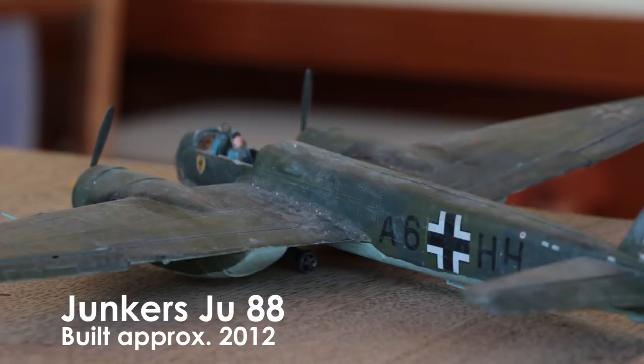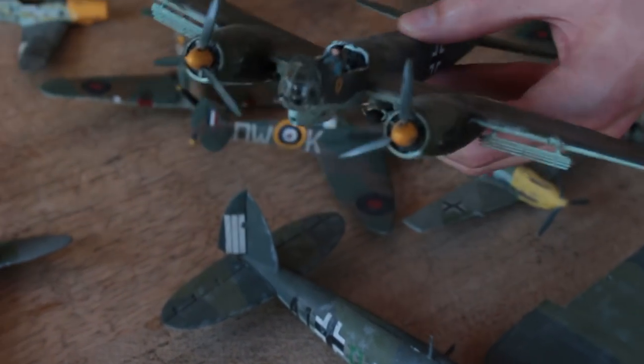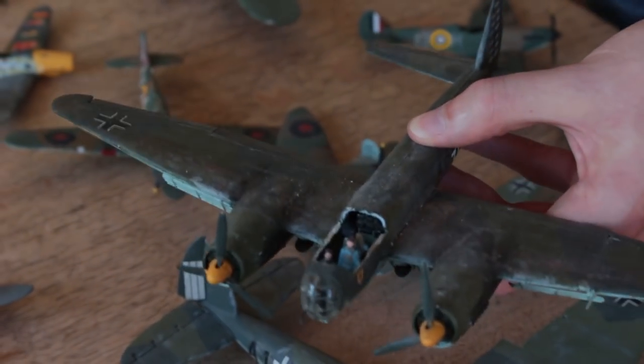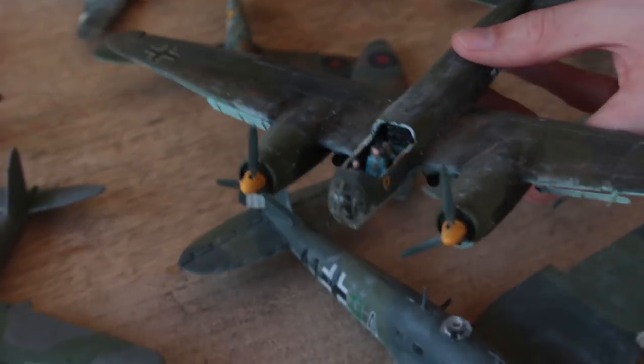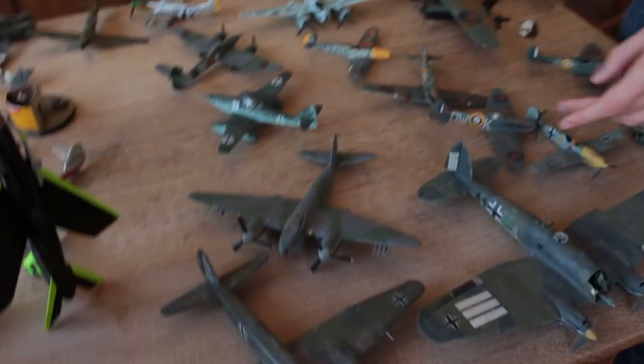The plastic was so cheap and nasty on this kit, and the decals silvered like crazy. I remember getting so annoyed with it — I just wanted the decals to look nice and I didn't know what I was doing. It's one of my least favourites, most hated.